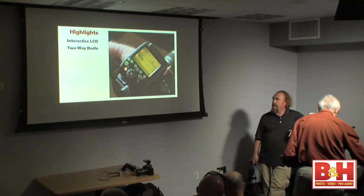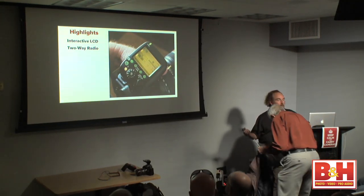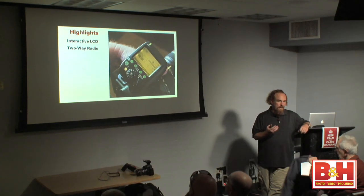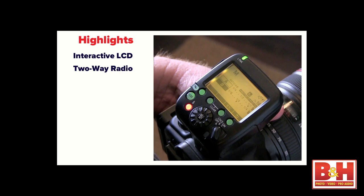I can work the system without my reading glasses. We've got two-way radio — not only does the master communicate to the slaves, but the slaves for the first time ever in the history of flash actually talk back to the master. Specifically, when a slave is ready to fire, it lets the master know. If you're doing multiple speed light work and you have two, three, or four speed lights in the same group, that group won't check in on the master being ready until all of those speed lights tell the master they're ready.